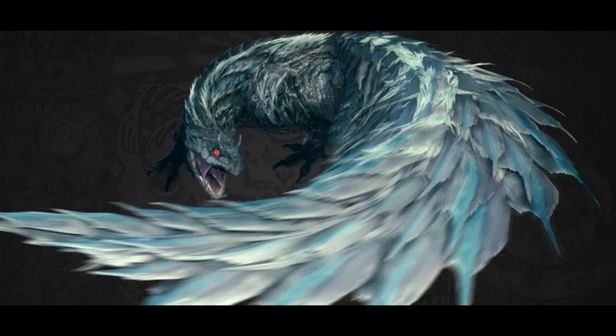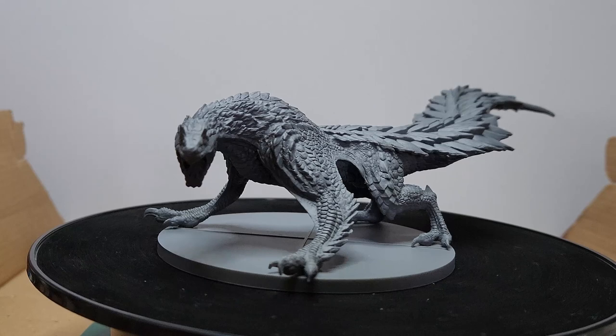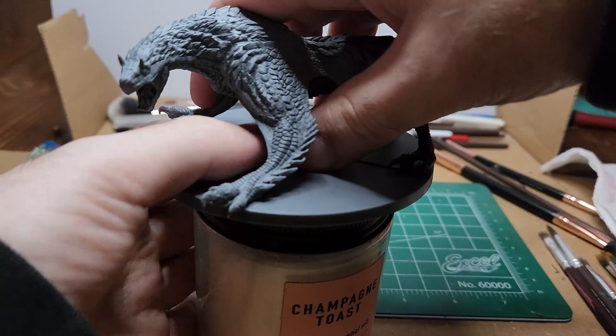Before you start on this model, you want to scrape off any mold lines with a hobby knife. I prime this guy uniform gray. I opt for the gray because we're going to be dealing with lighter colors, and it'll just be easier to paint. Be sure to attach your model to something sturdy so that way you'll be able to handle it a little better.